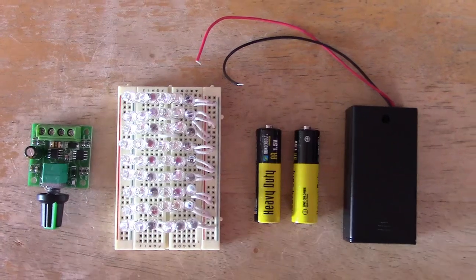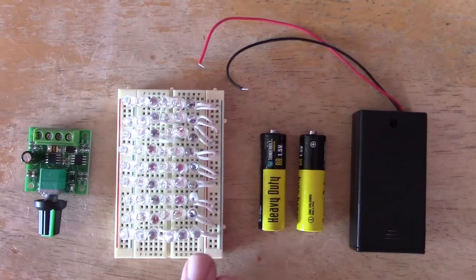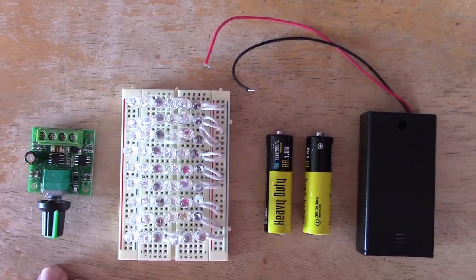That's everything you need right there to make it. Just your power source with the battery cradle, the breadboard, the wire and the diodes, and the optional dimmer switch. And that's it.